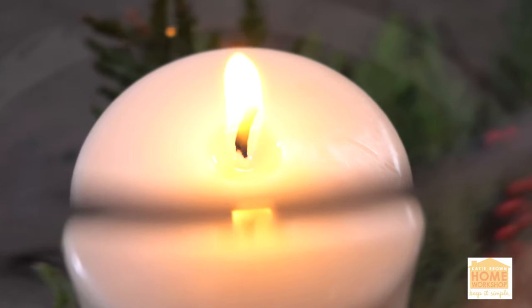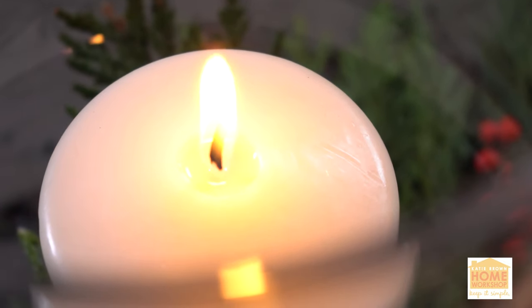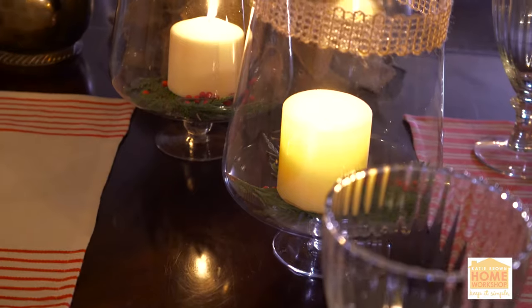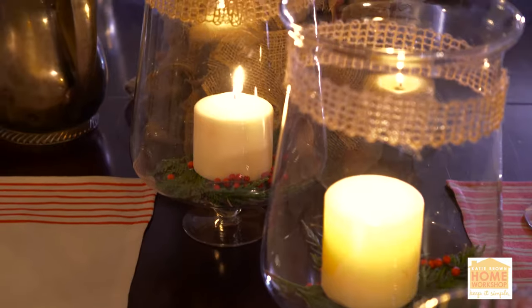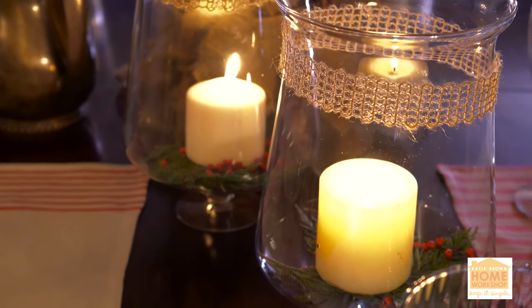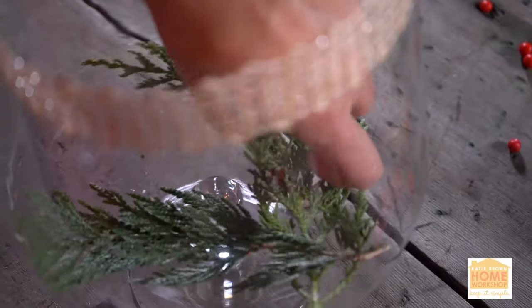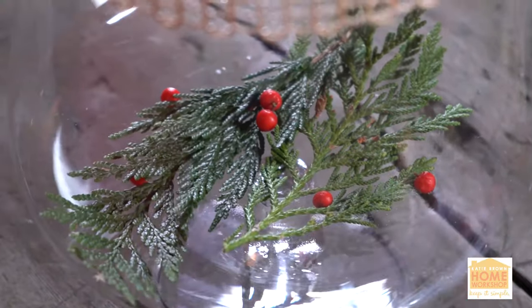And then for the candles, which I'm using not only for candlelight to help my table twinkle, but also as centerpieces — I've just taken some big old glass vases, put a sprig of cedar, a few little red berries, and a candle right in the center.